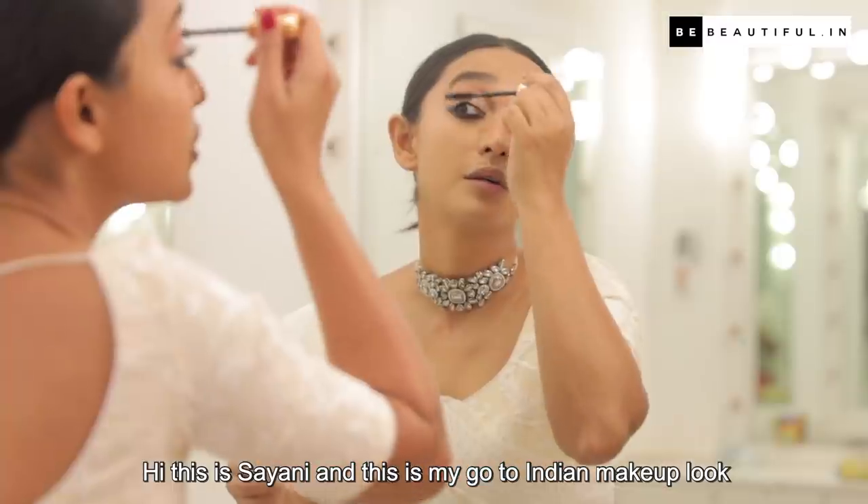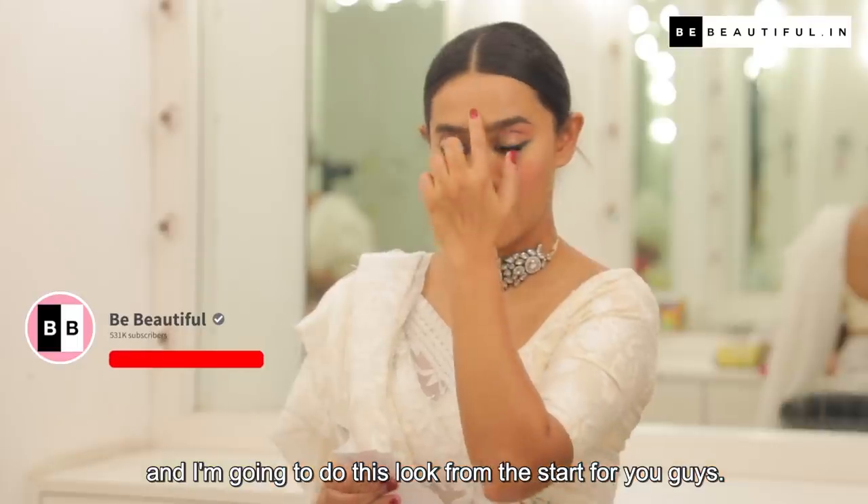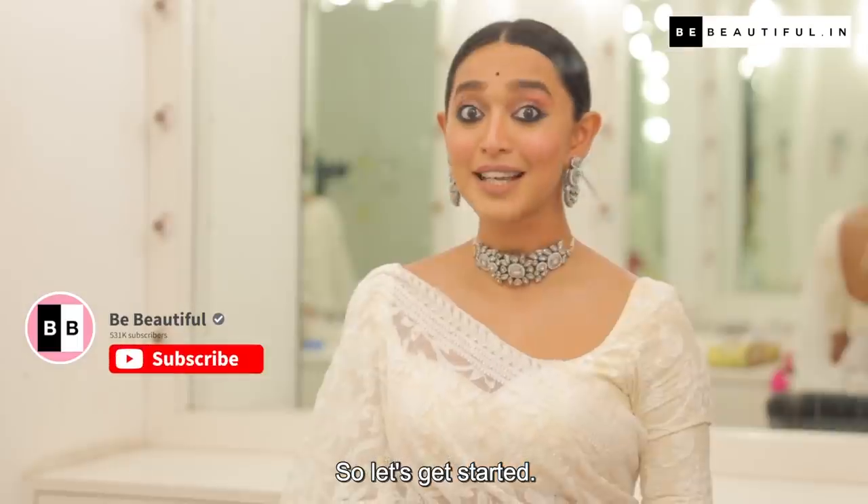Hi, this is Shioni and this is my go-to Indian makeup look. I'm going to do this look from the start for you guys. Let's get started.